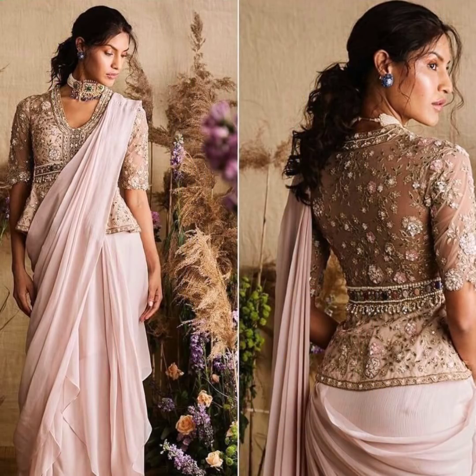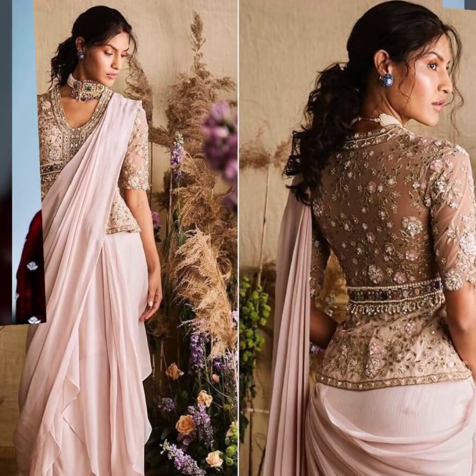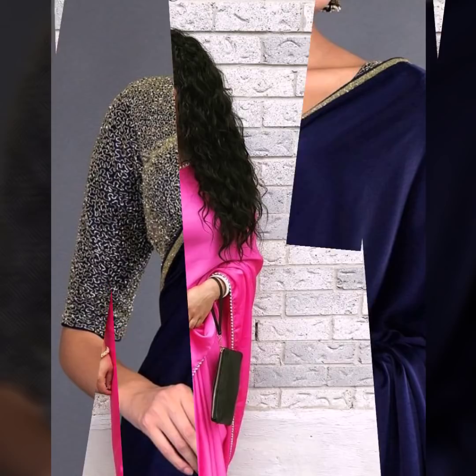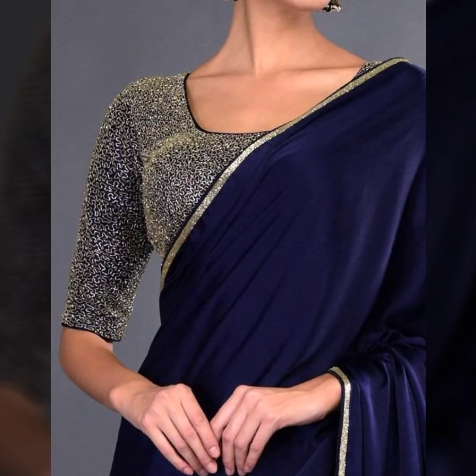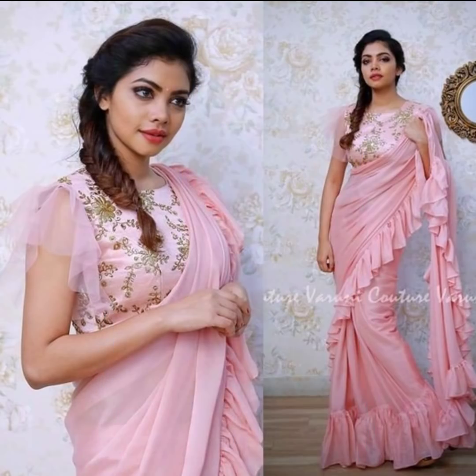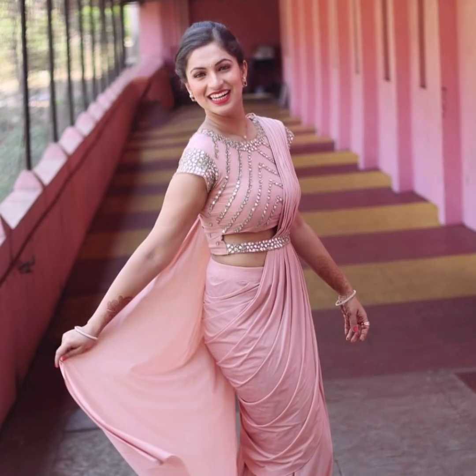Peplum blouses also look very gorgeous with satin sarees. If you want to experiment a bit, you can try belted blouses. I hope you get styling and color combination ideas from this video, as satin sarees can be quite tricky to style. Modern type blouses where a belt detail comes attached also look very beautiful.